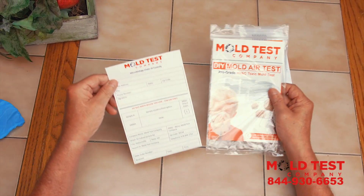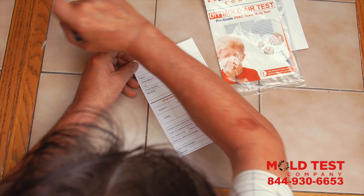Step 5. Fill the top portion of the microbiology chain of custody sheet.